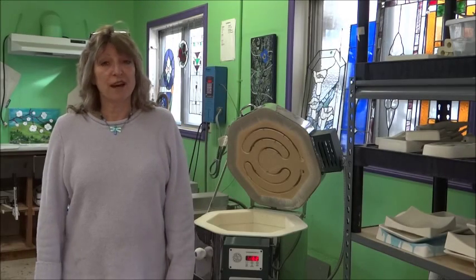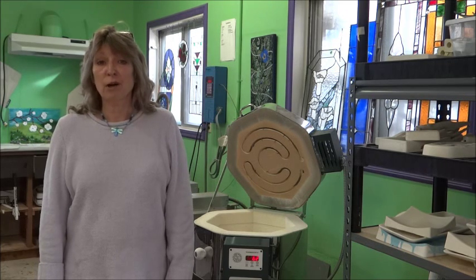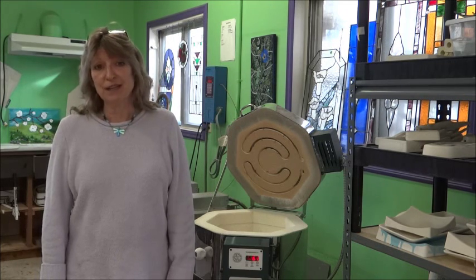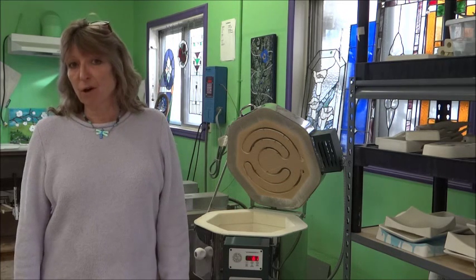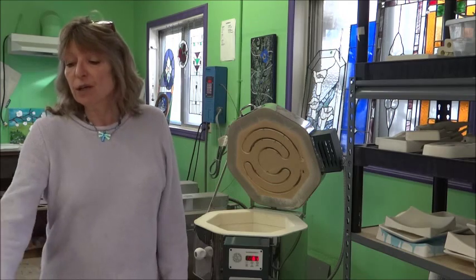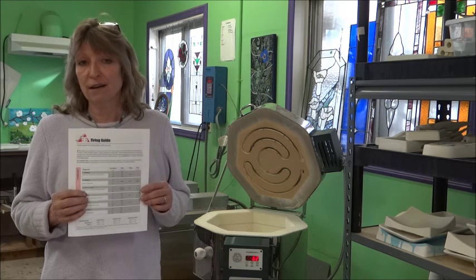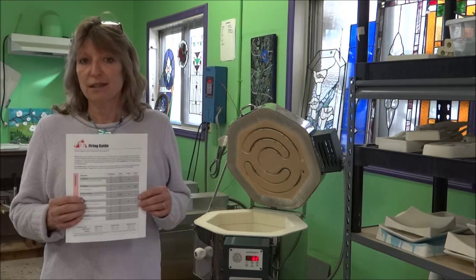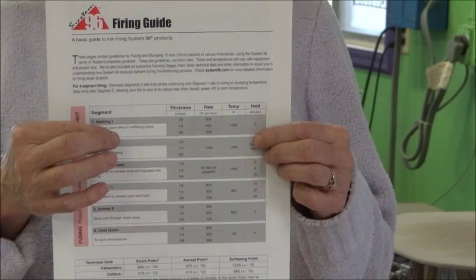Hi, I'm Jessie Carrara, owner of Light Garden Glass Art. The question I get most often is, how do I program my kiln? It's really pretty easy. First you need to know what program you're going to run for the project you're working on. You can get one of these System 96 firing guides off of our website, lightgarden.net, under Information, Tips, and Techniques. This guide is a good place to start.